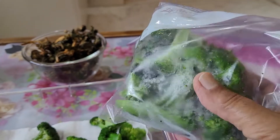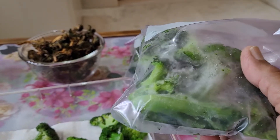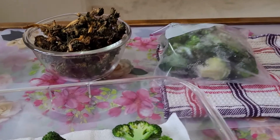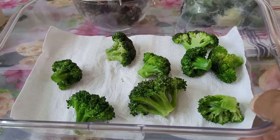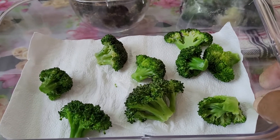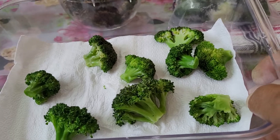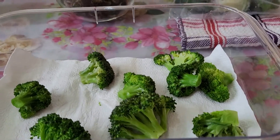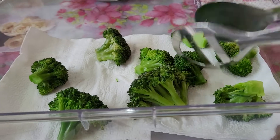These are the broccoli which I had frozen in my previous videos. Take them out and put them on a paper napkin so that the water will come off and they will reach room temperature.